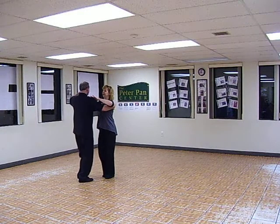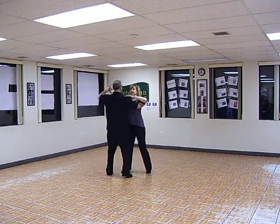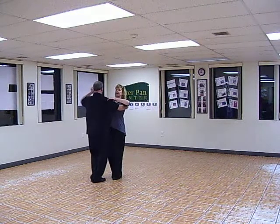We did a 12-count underarm turn. Arm comes up on four. One, two, three, four, five, six, seven, eight, nine, ten, eleven, twelve.